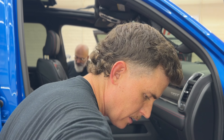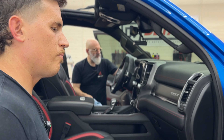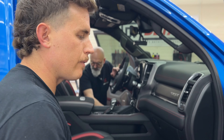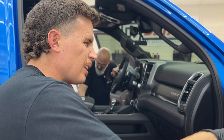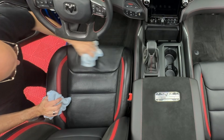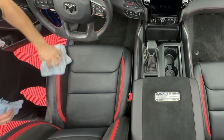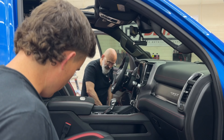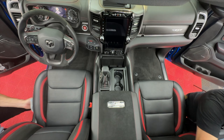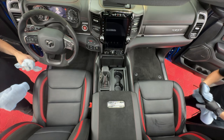People glorify exterior detailing in this industry, but in reality most customers are more concerned about their interiors. After the first couple of rainstorms or snowstorms, even if you've cleaned and protected the exterior, it may not look a whole lot like when it left your garage. An interior, if you put a little bit of effort into it, can stay nice for a long time. Interiors are also painstakingly tedious in disaster detail situations. If you're a professional detailer and want to be efficient, it's about being methodical — having a standard operating procedure where you go through an interior the same way every time.